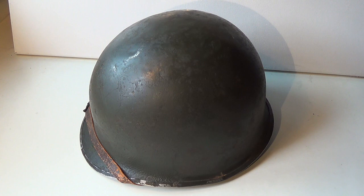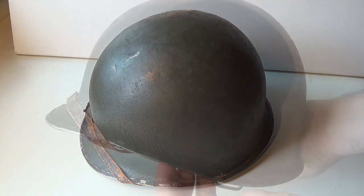This is an original U.S. M1 helmet from World War II, which comes from a previous French owner. Let's have a look.